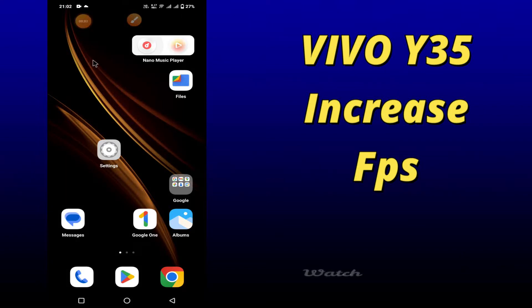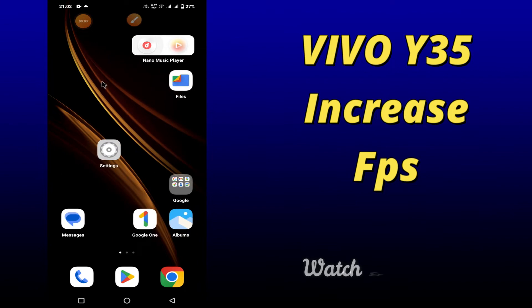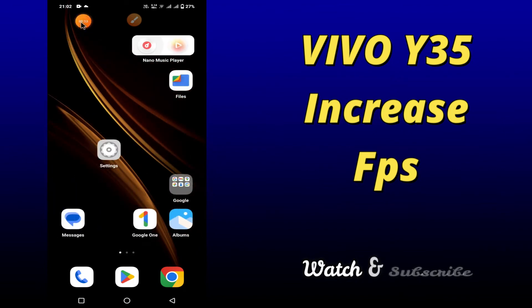Hello everyone, hope you are fine, welcome to my YouTube channel. In my today's video, I'll be telling you how to increase appage of your device Vivo Y35. So, if you want to learn about this, you have to follow a few steps which I'll be sharing with you in my today's video.